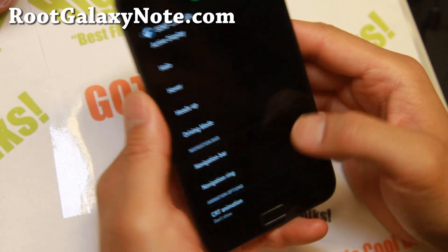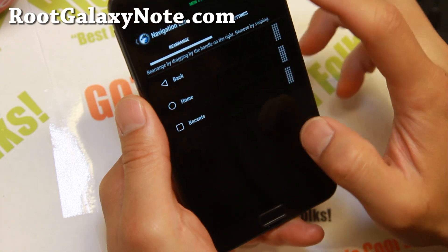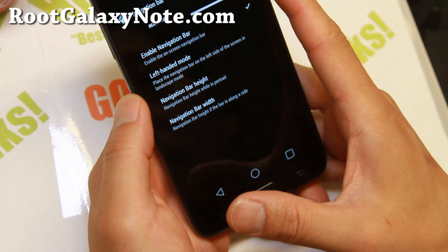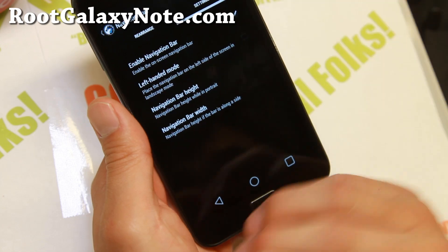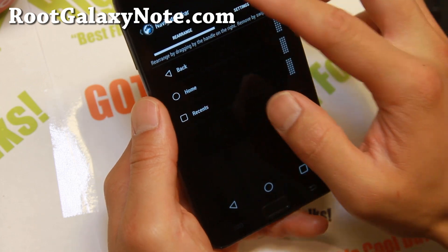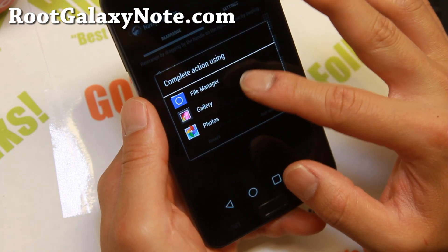Now, sometimes your buttons break. What you can do is add a navigation bar. Go into settings here and enable the navigation bar. Then you'll be able to have a navigation bar if your hardware buttons are broken. You can go ahead and customize this also and add more buttons if you want, and even have them go to your favorite apps.